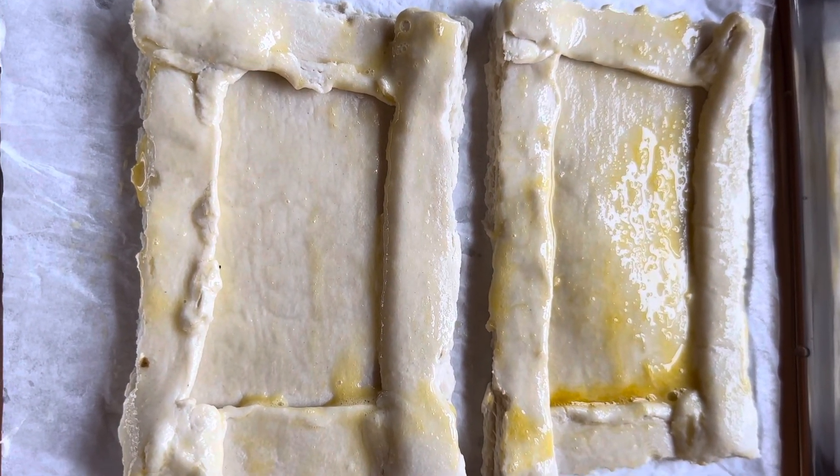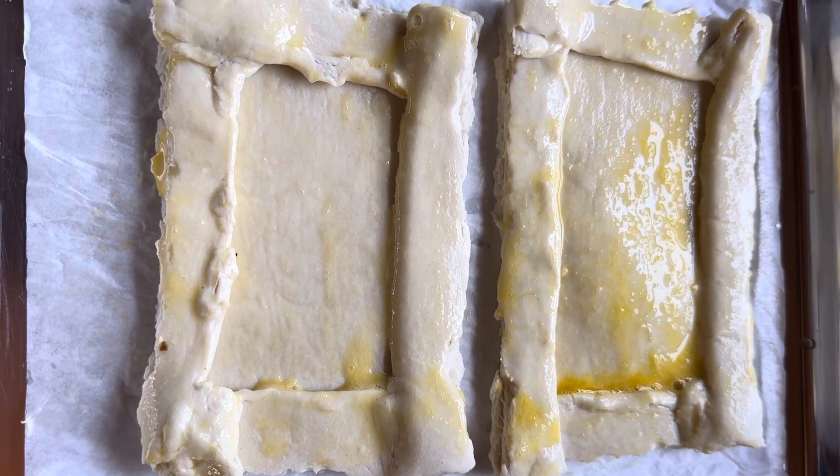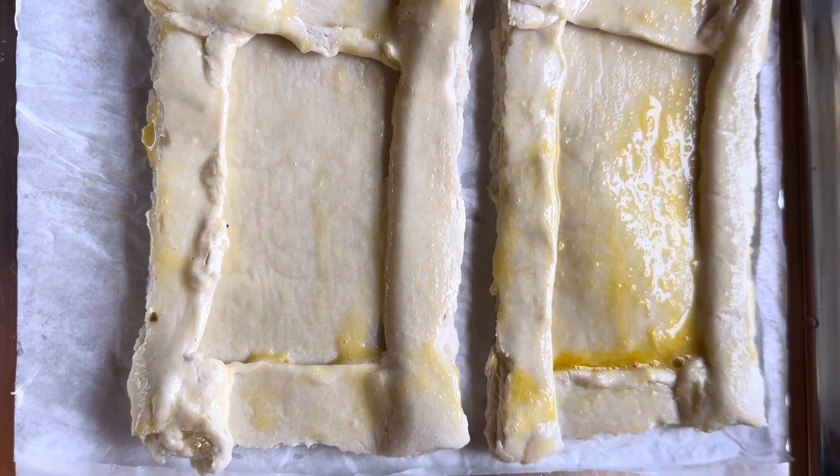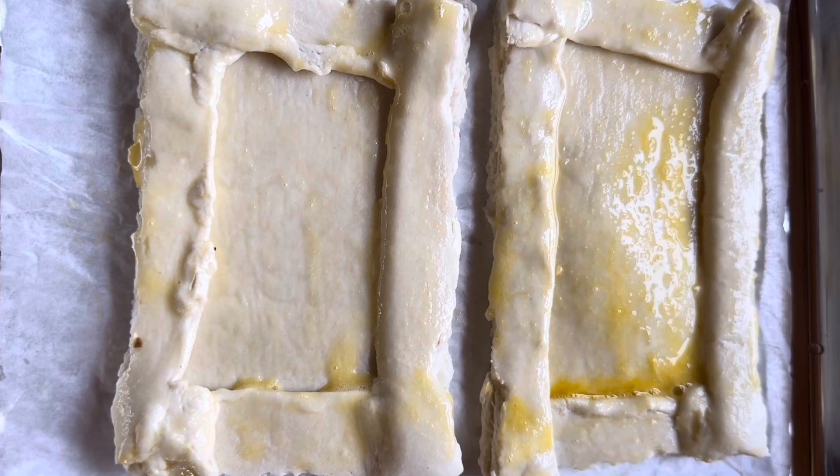I'm making individual tomato tarts for dinner this evening. The puff pastry is going to be put in the oven at 400 degrees for about 10 minutes. It's been brushed with egg wash.